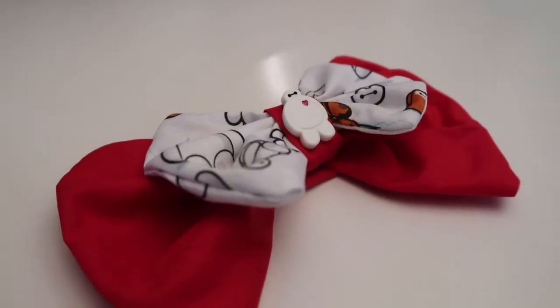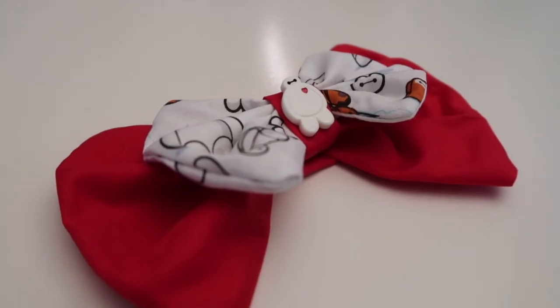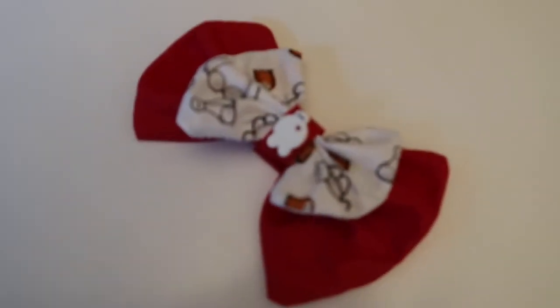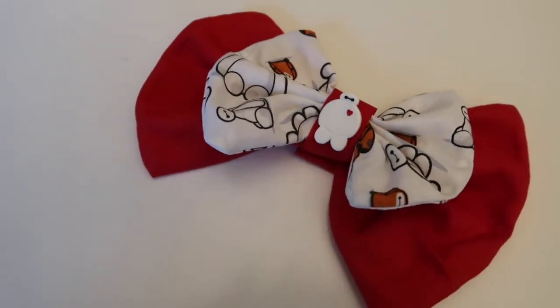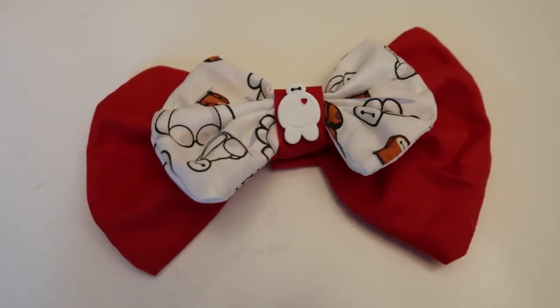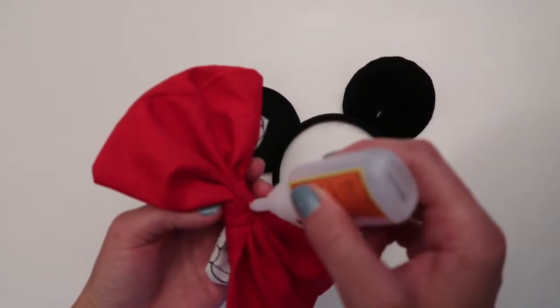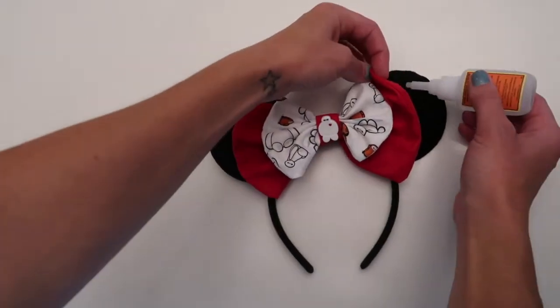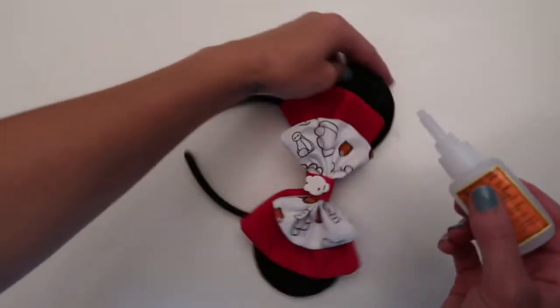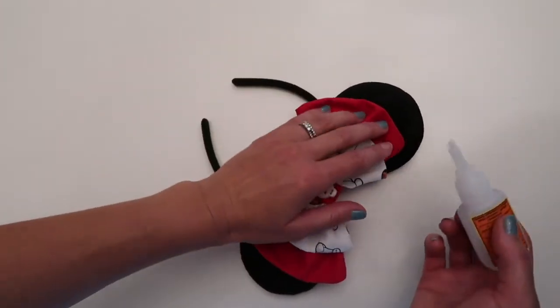You could honestly stop here and just keep this as a little hair bow because it's so cute, but I really want to make some Mickey ears so that's what I'm going to do with it. All that's left is to just glue them on your Mickey ears — I actually found these at Party City and they were really cheap. I'll make sure to put a link in the description box down below.